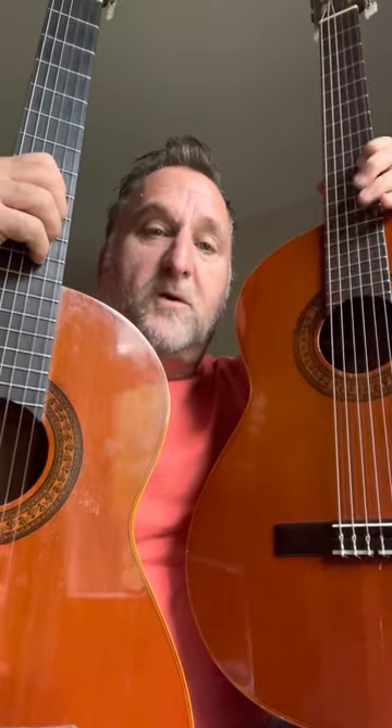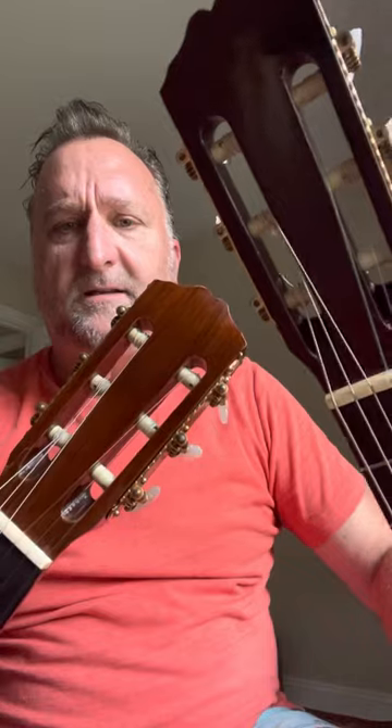The fingerboards are rosewood, the bridges are rosewood, and the tuning pegs are very similar as well. They have laminated rosewood on the top of the headstock. An interesting thing on the neck — they both have an ebony strip down the back, which you can see on both of them if you look closely in the light.